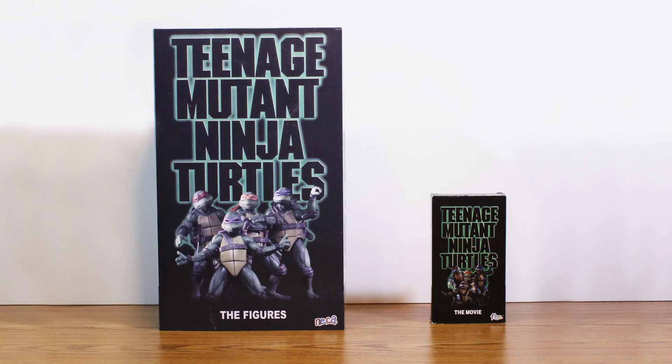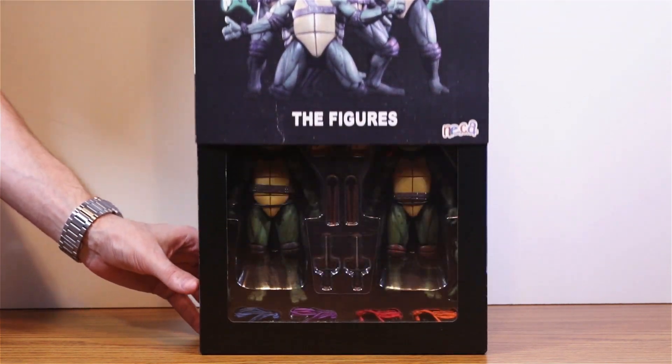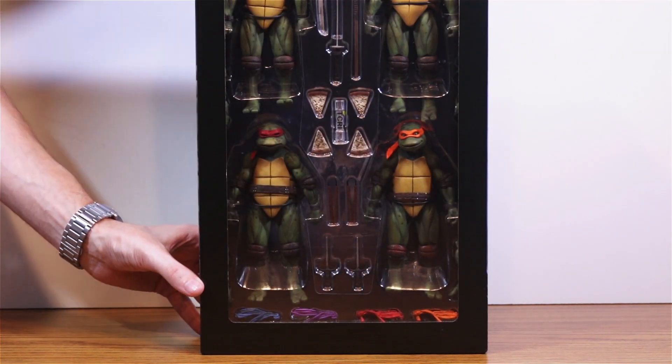Just to give you an idea of scale, here's a shot of the box set next to the original VHS tape, and the box itself can double as a case for the figures, so it's not just well done, it's also really well thought out.